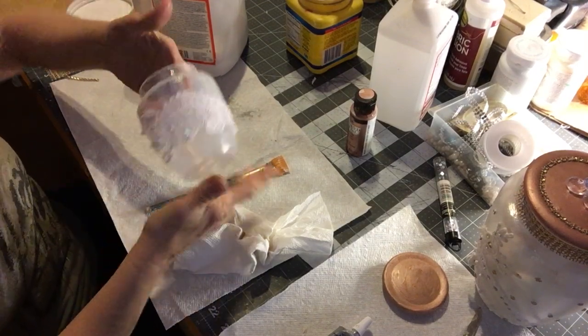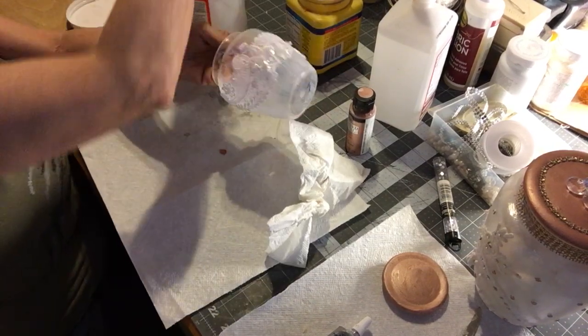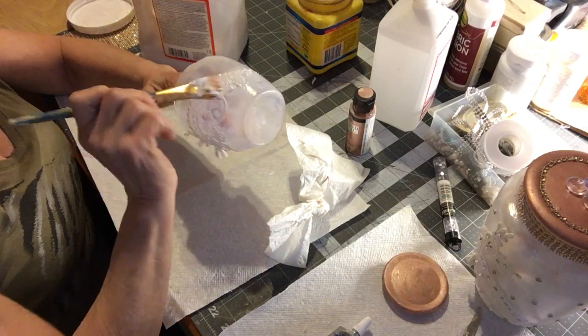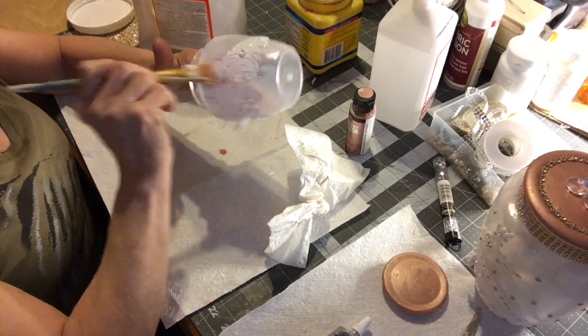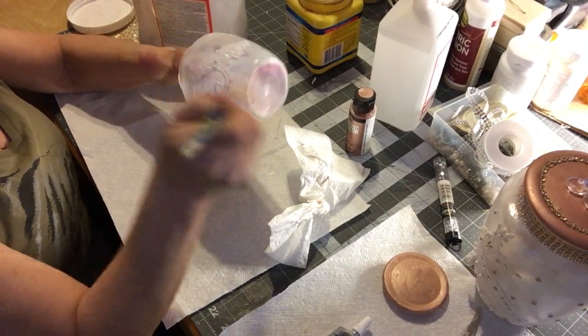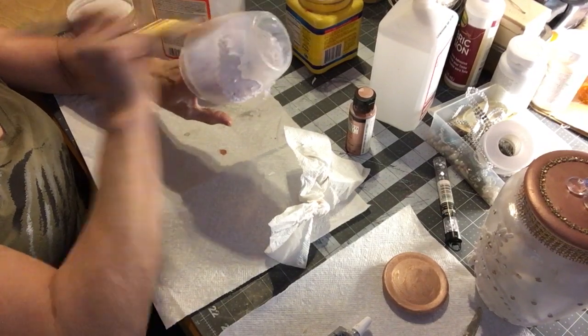Right over this I'm going to go ahead and not pause it — it was tacky enough for this to adhere and get glued down. Now I can do this.